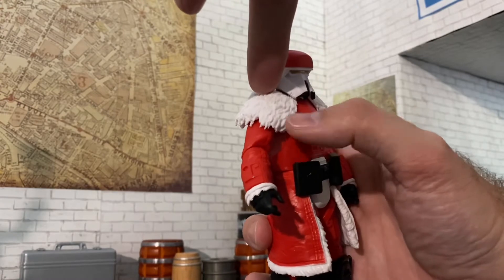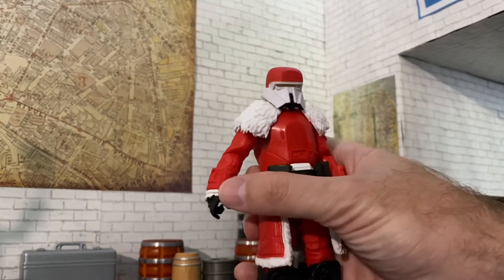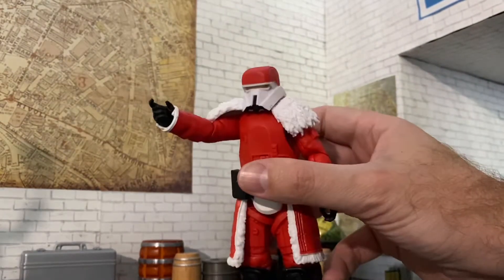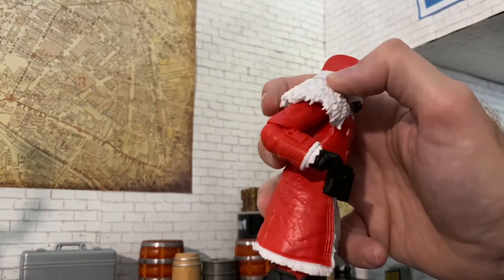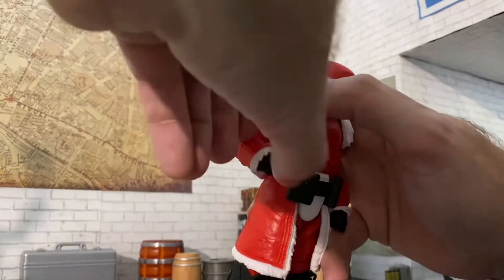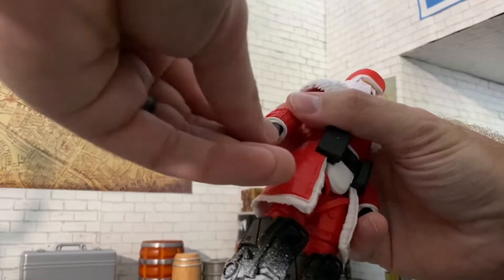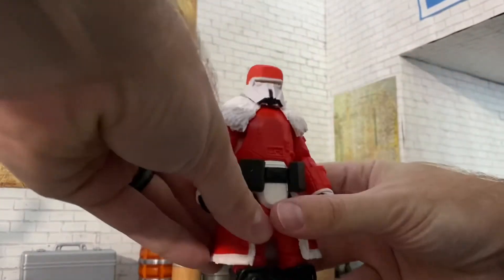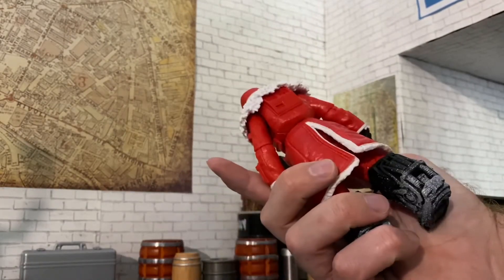Instead of a fuzzy collar, we get a sculpted plastic one, unlike the classic Range Troopers. Arms go out to there and will rotate 360, but the little furry collar will stop them from going all the way. We get swivel ball hinge joints here as well, and hands that swivel at the wrists — so very limited range on these guys, but it makes one cool Santa Claus Trooper.